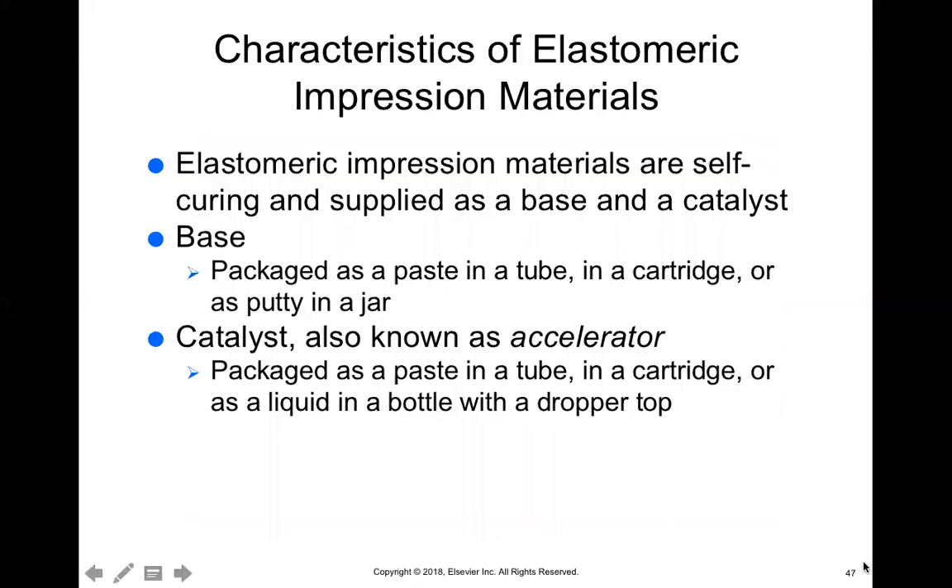Elastomeric materials are self-curing, meaning you don't need to put a light on them. They will just set over time, and they're supplied as a base or a catalyst. Sometimes they come in a syringe and you just put a mixing tip on it, and that tip will mix the base and catalyst together for you. Other times it comes in tubes and you have to squeeze them onto a mixing pad and mix it yourself.